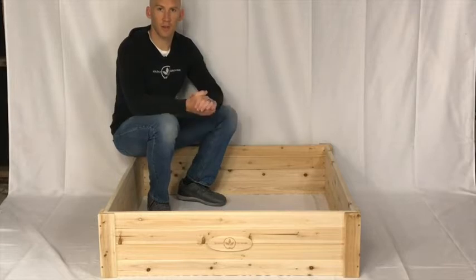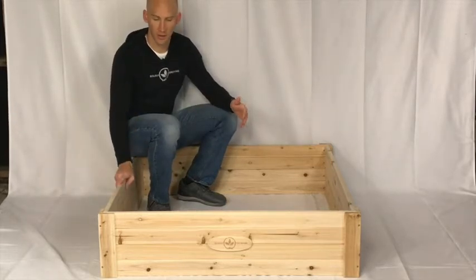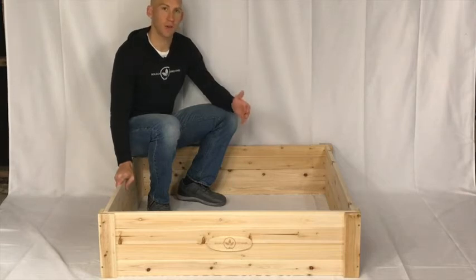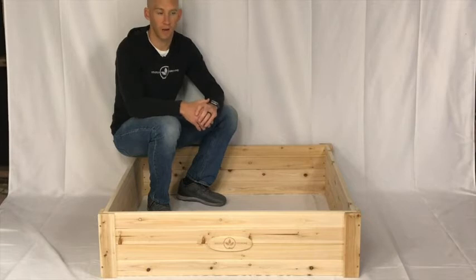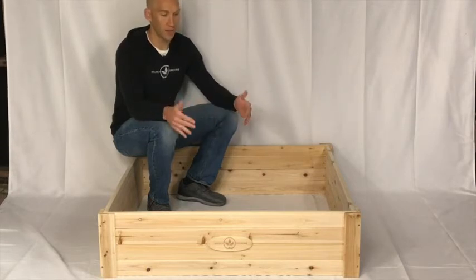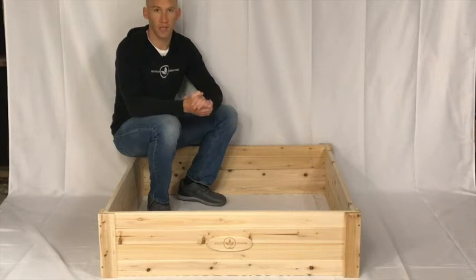Hi, thanks for checking out our products at Boldly Growing. You can see we have here our raised bed planter fully assembled. This video is going to show you how to actually assemble it once you order your package and get it in the mail. It's pretty easy — just four pieces that you're going to screw together. There are 16 screws. If you have an electric drill it only takes a couple minutes and then you're done and ready to get planting.